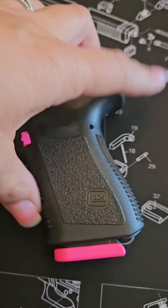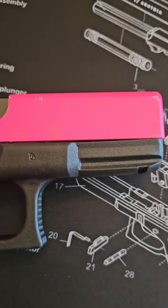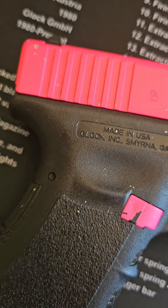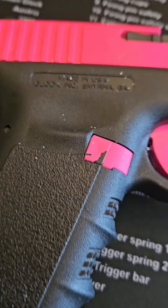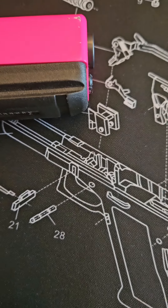Anytime that we are picking up a weapon and pointing it at something, we intend to hit that object or item or target or whatever it might be. We are meaning to sling a bullet down the lane and hit whatever we're currently pointed at. So be mindful of that.